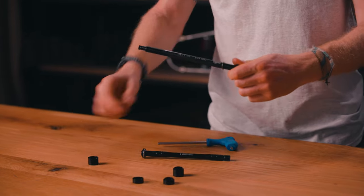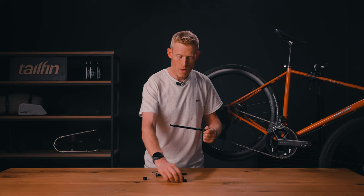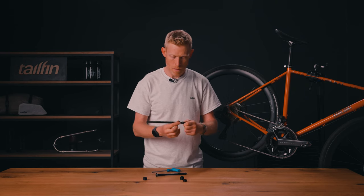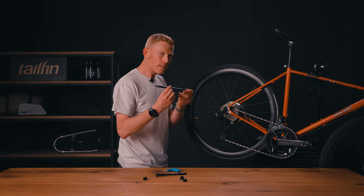Pull that off, making sure that the small silver spacer stays on the axle. Find the thinner version, push that on and click it into place. Now this is ready.